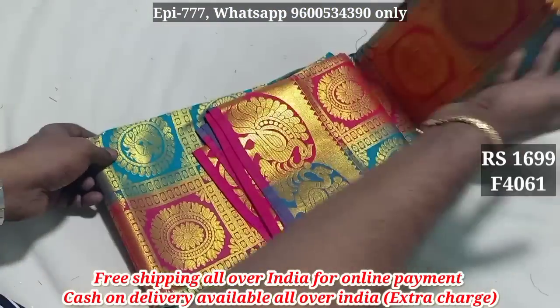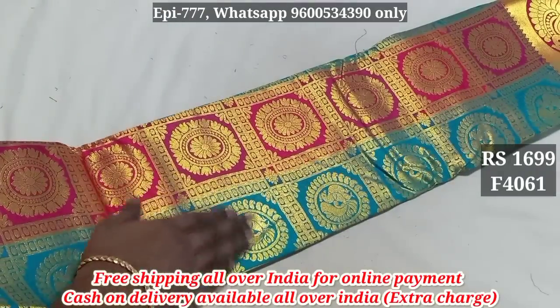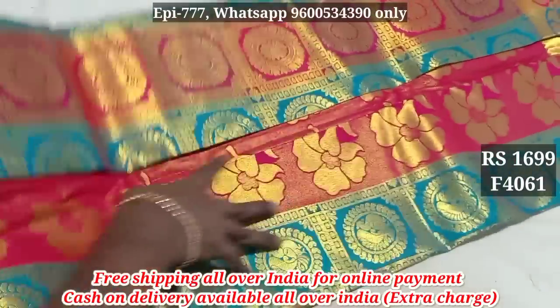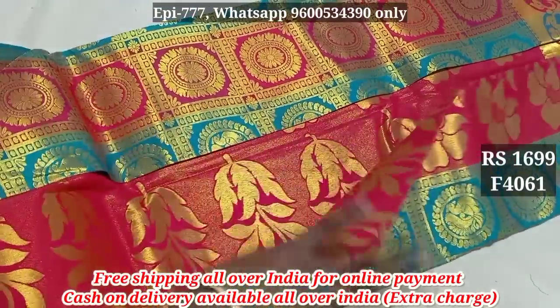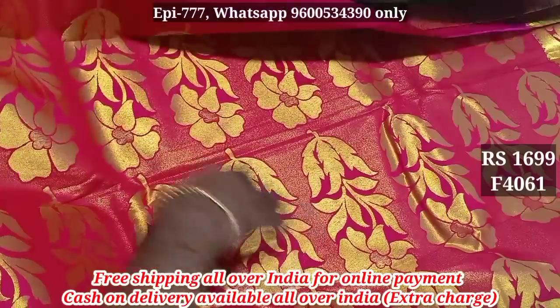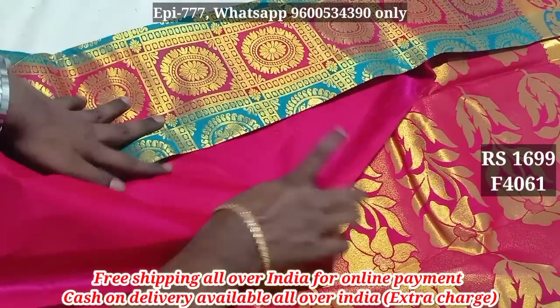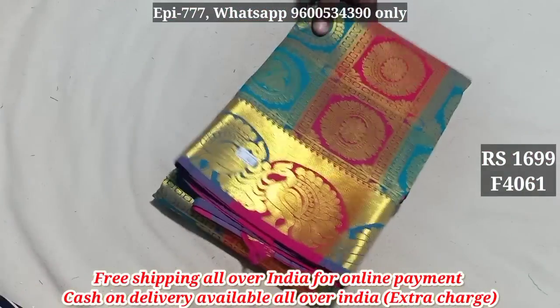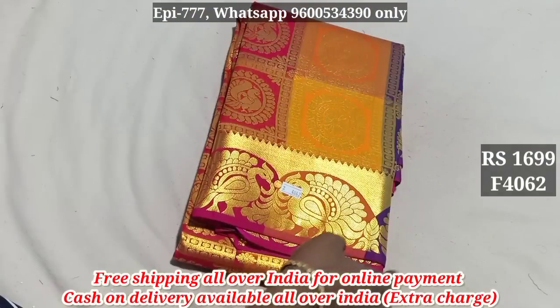Item 4061. Price is 1699. It's a plain blouse.